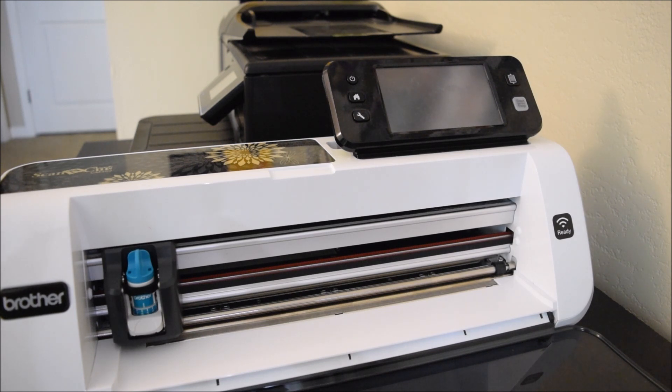So here I have my Scan & Cut machine. The Scan & Cut machine is going to need enough room for the mat to run forward and backwards through it. You're going to need about the length of the mat in the front and back of the machine - it has a pretty big footprint when it's running. When it's not running, obviously you can fold it up more.